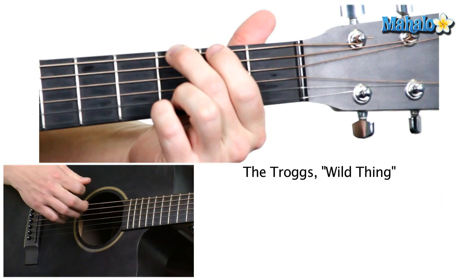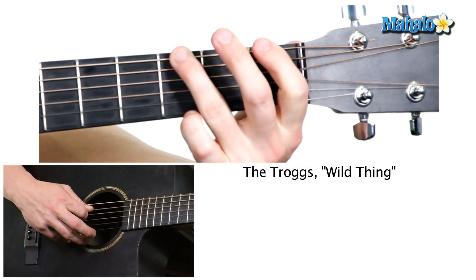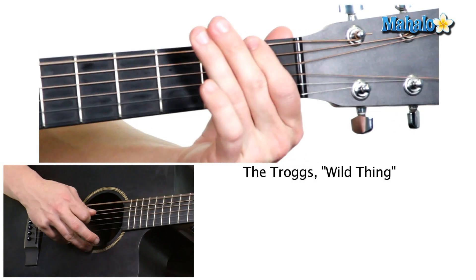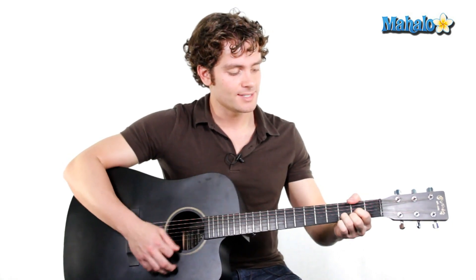And then there's a middle part. If you want to learn that, I'll just throw this in there. It's just first fret and third fret, doing a whole step in between. That's the 'Wild thing, I think I love you' part — he's just doing that. But those are your chords: G, C, D, and back to C.